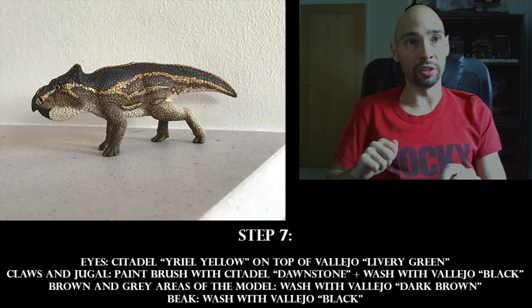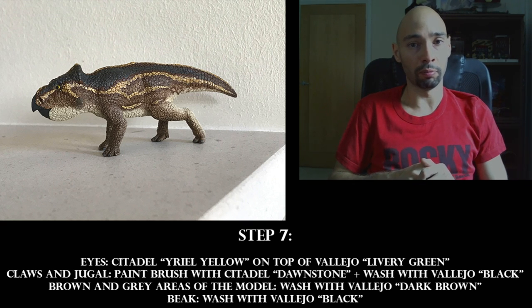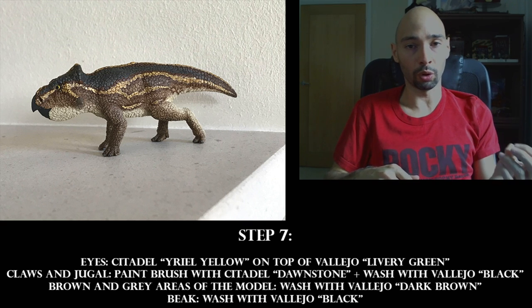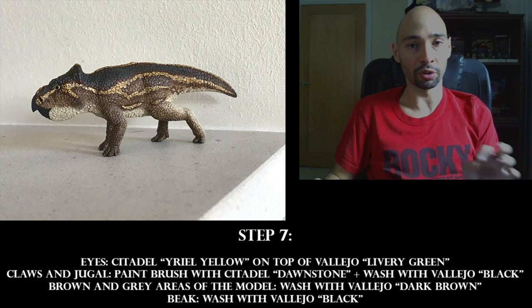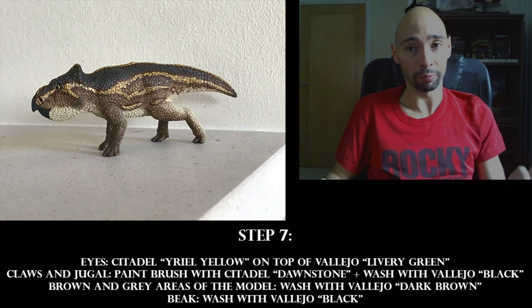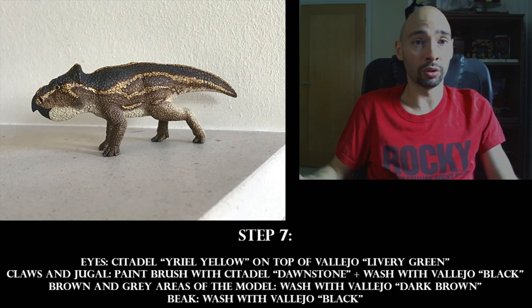Step seven: for the eyes, use Citadel Yriel Yellow or Vallejo Cavalry Green. I personally combined them — a base layer of Cavalry Green with Yriel Yellow on top for more depth. For the claws and jowl, paint with Citadel Dawnstone (a lighter gray) then wash with Vallejo Black. Always make sure the previous layer is 100% dry before applying the next one. For the brown and gray areas, use a dark brown Vallejo wash, and on the beak use a black wash over the whole thing.